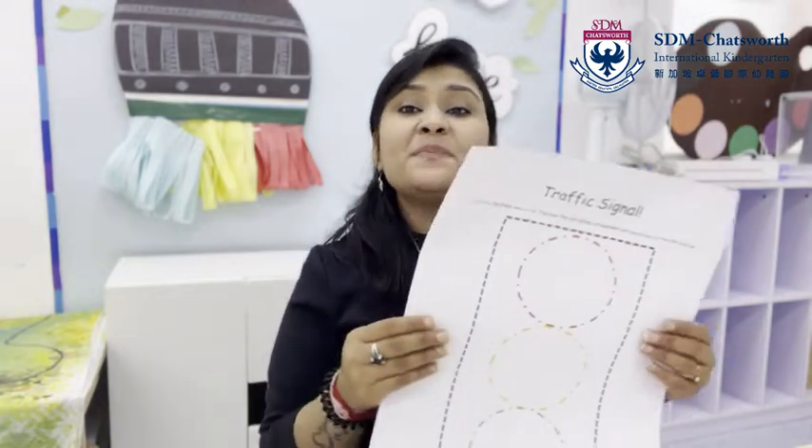Hello my class K1, how are you today? Miss P is back with one more video. In today's video, Miss P is going to show you an artwork. Girls and boys, do you remember? This week we are all learning about the road safety rules and the traffic light — blink blink — traffic light! That's right.